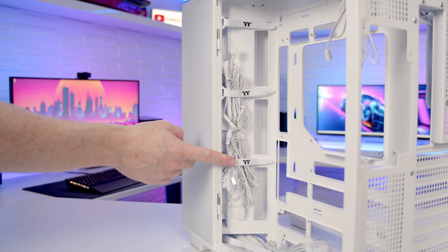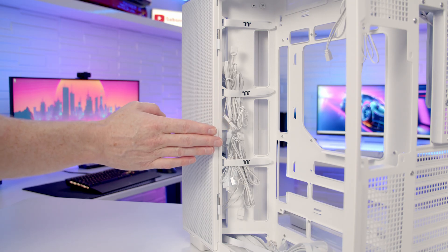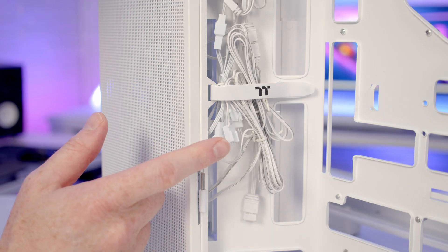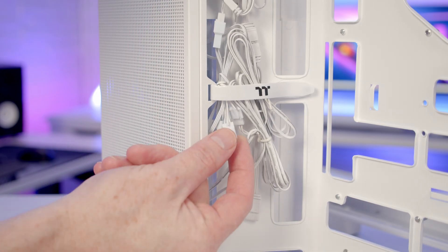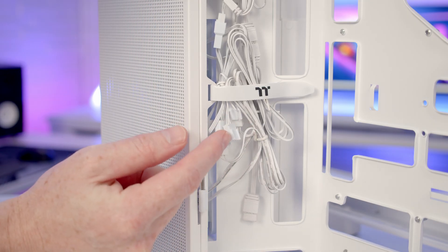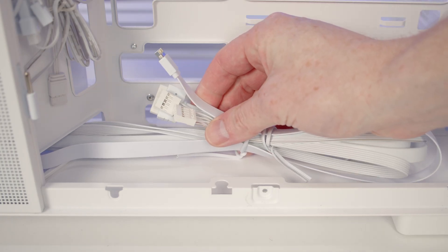In terms of cable management, we've got some Velcro cable straps to help organise our cables, and with a back-connector motherboard and a dual-chamber case, cable routing space is absolutely massive. It's good to see that Thermaltake have daisy-chained the three fans together, although they've got three-pin voltage control connectors rather than four-pin PWM connectors, which is a little bit disappointing. All our case cables are colour-matched to the colour of the case.